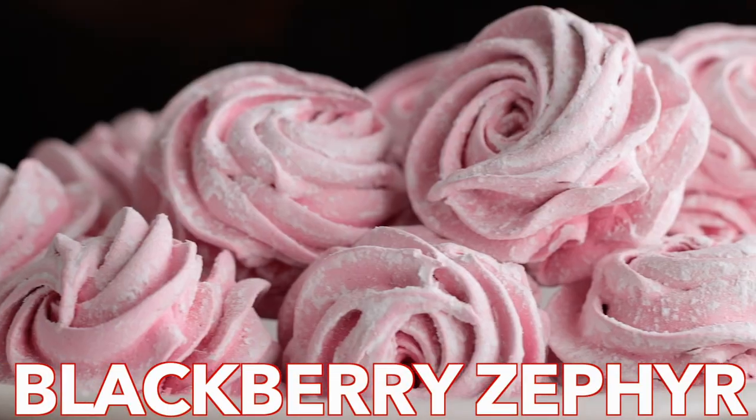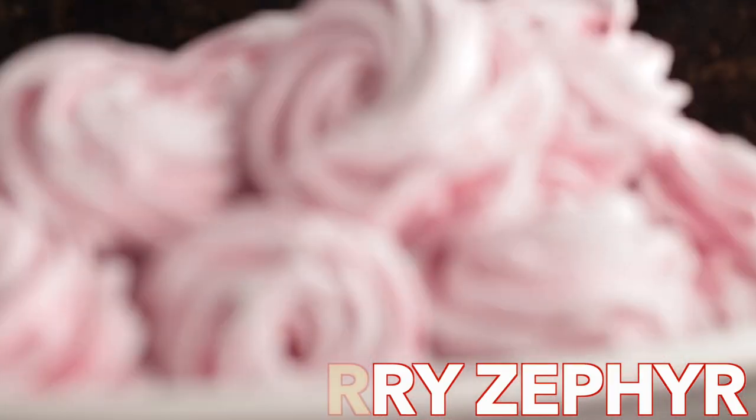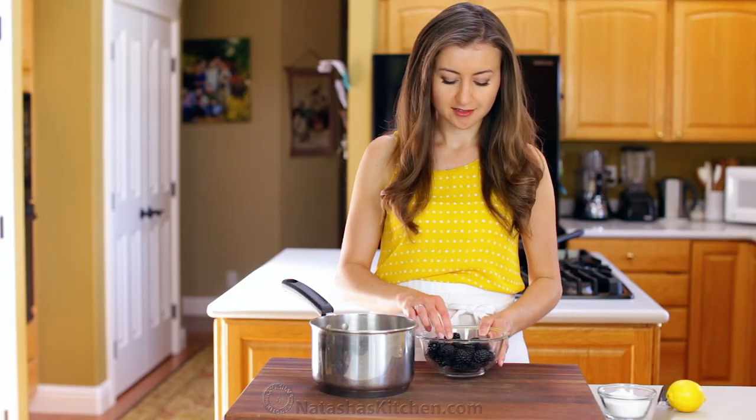Hey everyone, it's Natasha of natashaskitchen.com. Today we're making blackberry zephyr. It's a fluffy, marshmallow-like treat that just melts in your mouth.